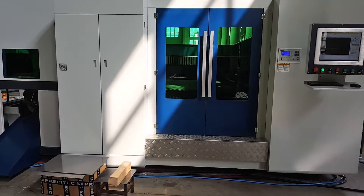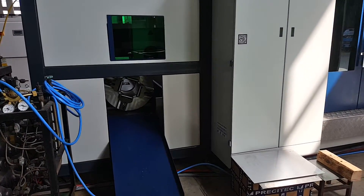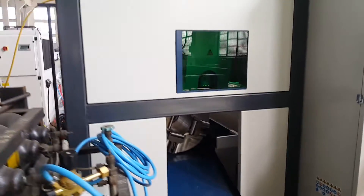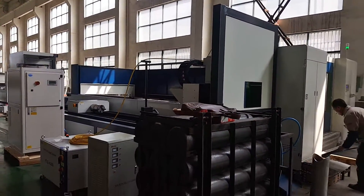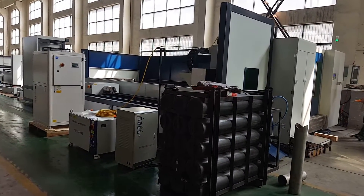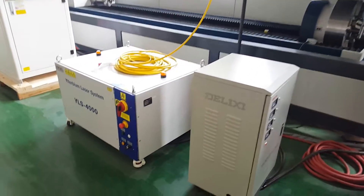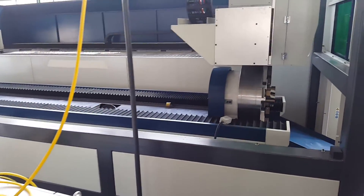Now we will show you how about the tube and the pipe cut. This is a 4 kilowatt IPG.